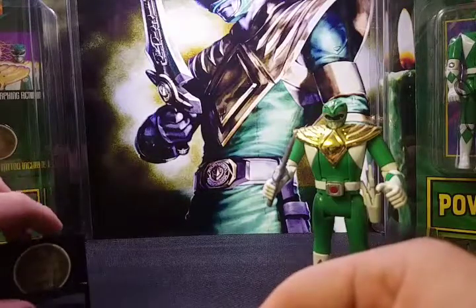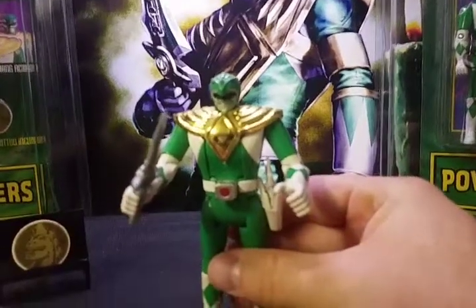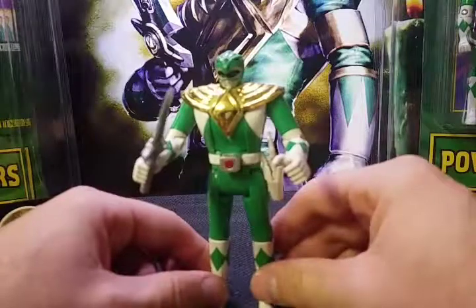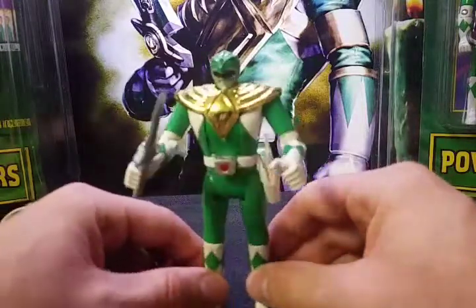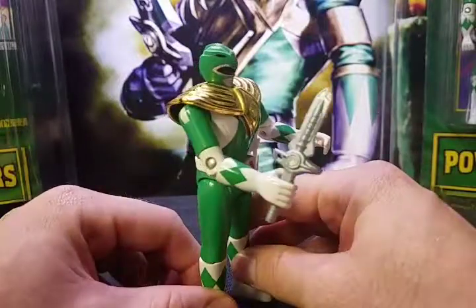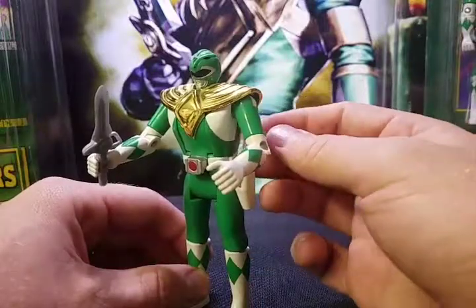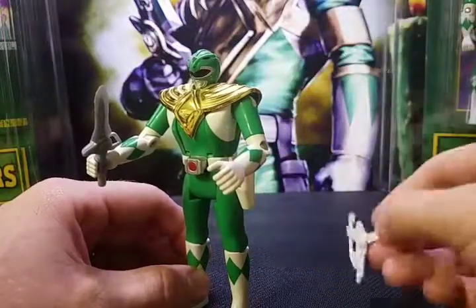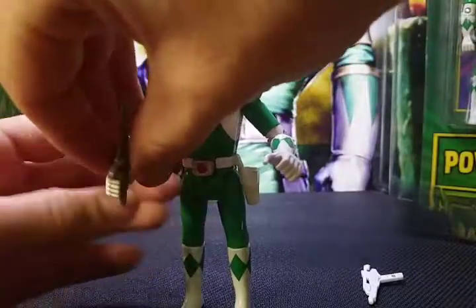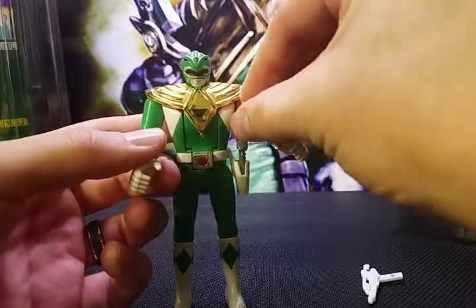The figure looks great, just like all the other Power Ranger action figures. I think they did a great job. The dragon dagger slash flute is not properly colored, but that's okay. He comes with a blaster which he didn't have in the show, but that's fine too. If you don't have Tommy's dragon dagger in his hand, you can always store it in his holster.